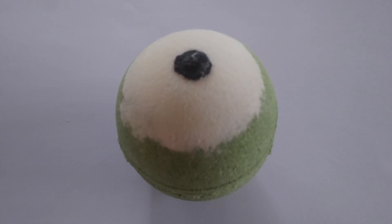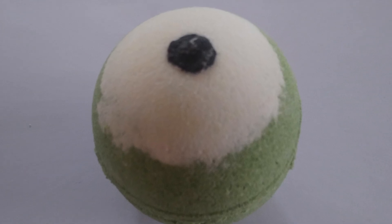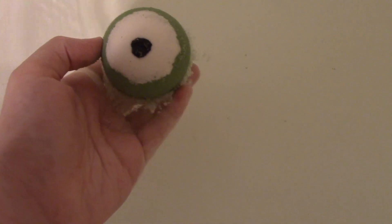Let those sit and dry for a few hours, maybe a day, and then your bath bombs are done. Enjoy your spooky Cyclops Eye bath bombs.